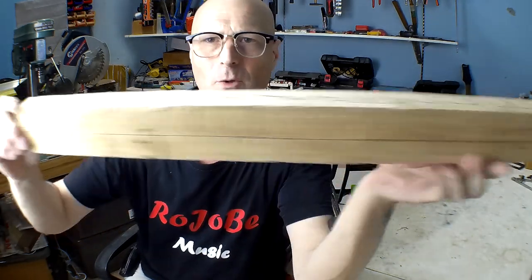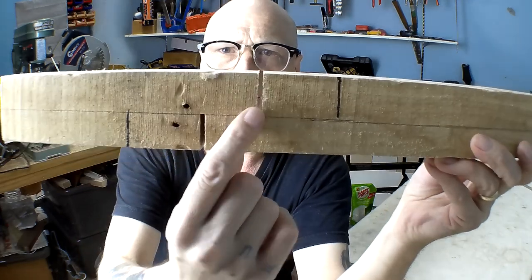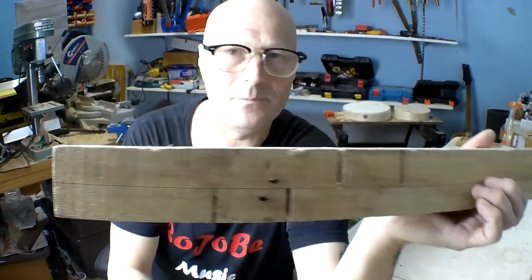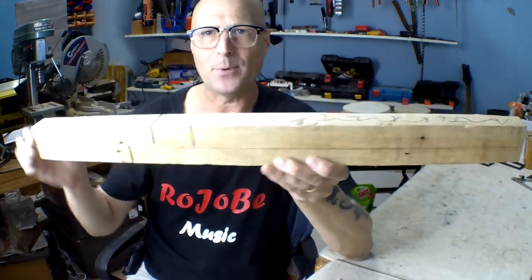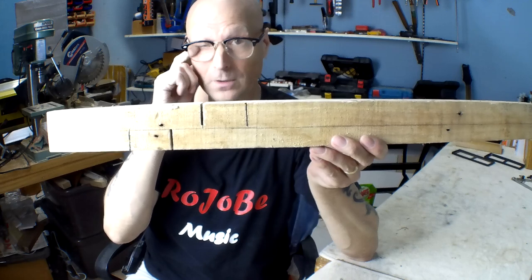I'm going to make the neck for the Sanshin just to show you the process of how I got to the stage where the Shamisen neck currently is. I've got this blank for the other neck; I've done a bit of marking off camera — where you see those squiggly lines, that's the scrap that's going to be cut away. I've made two cuts already, but what I need to do now is make the basic shape of the neck. This is going to be done on my table saw.